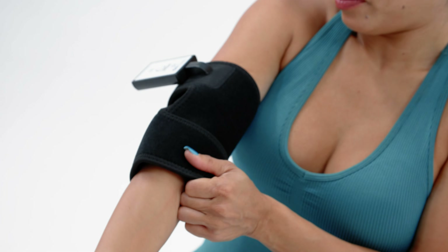OnLux can be used while wearing thin clothing; however, we recommend placing it directly on the skin for optimal results.